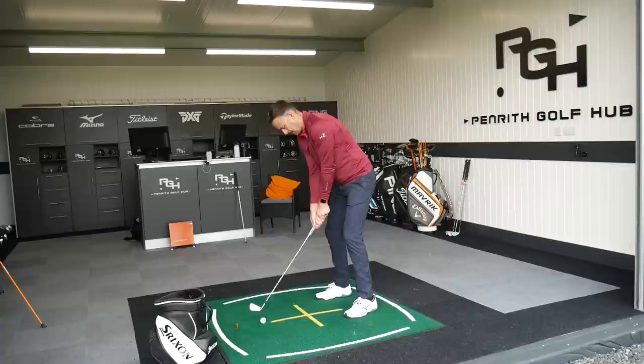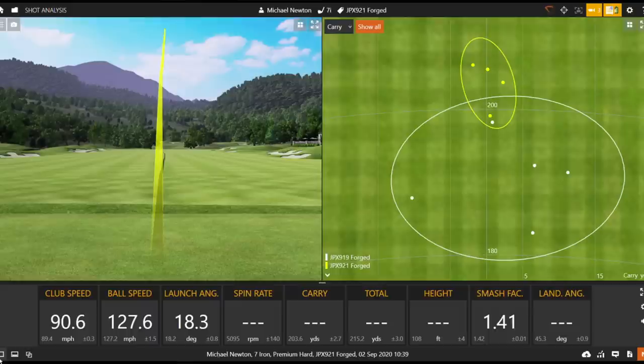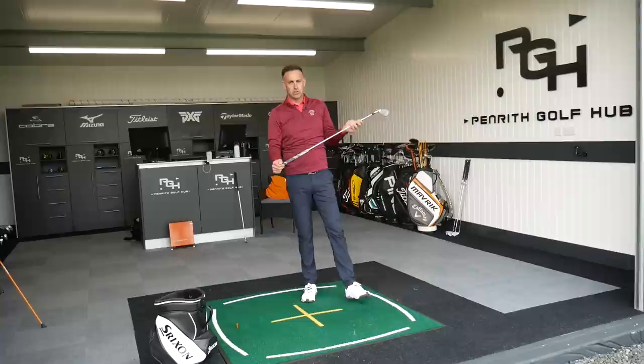Let's give it one more swing, try and keep that dispersion ring nice. Yeah, it's lovely and straight — I didn't quite flush that as much as the others to be fair, but I would take that on the golf course all day long. Performed nicely — let's go look at some numbers in a little bit more detail against those two irons.